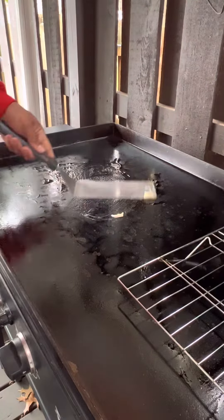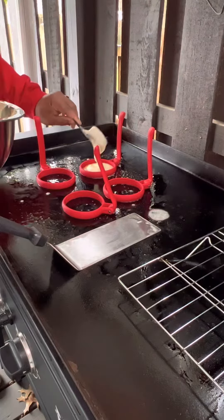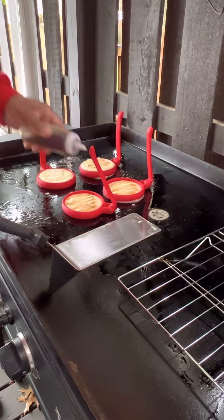Dad, can we go to McDonald's? Say less, my boy. Let's go ahead and fire up the Char-Griller flat top and go ahead and get these silicone molds out here, picked up from Menards.